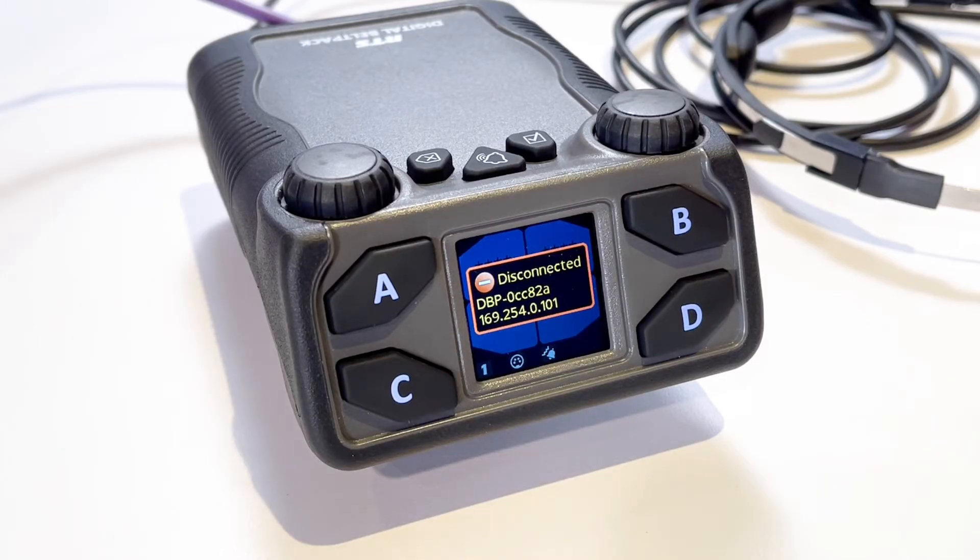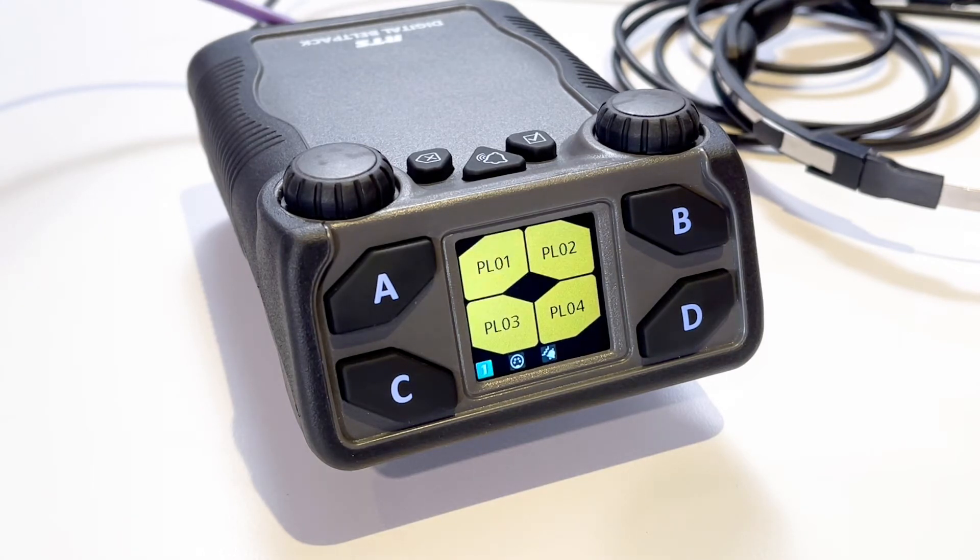With Easy Connect, OMS will automatically assign the first four party lines to channels A, B, C, and D on the DBP. As easy as that, you will now be able to communicate between the OMS and DBP.